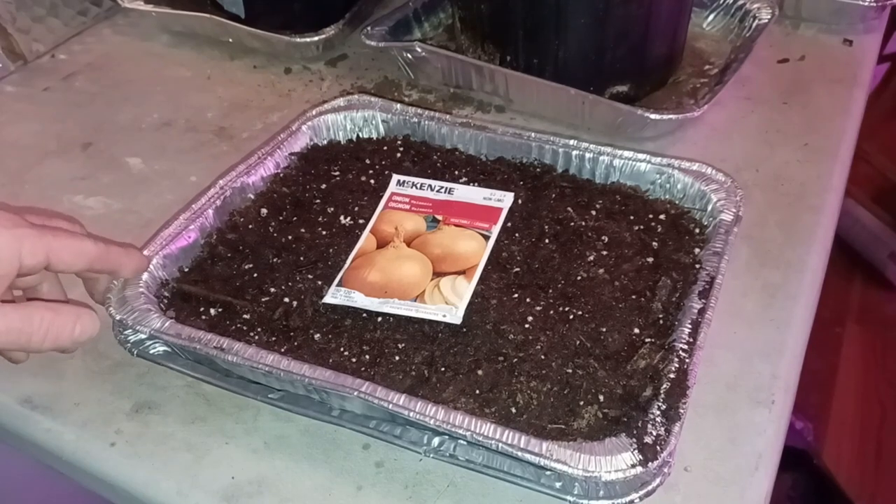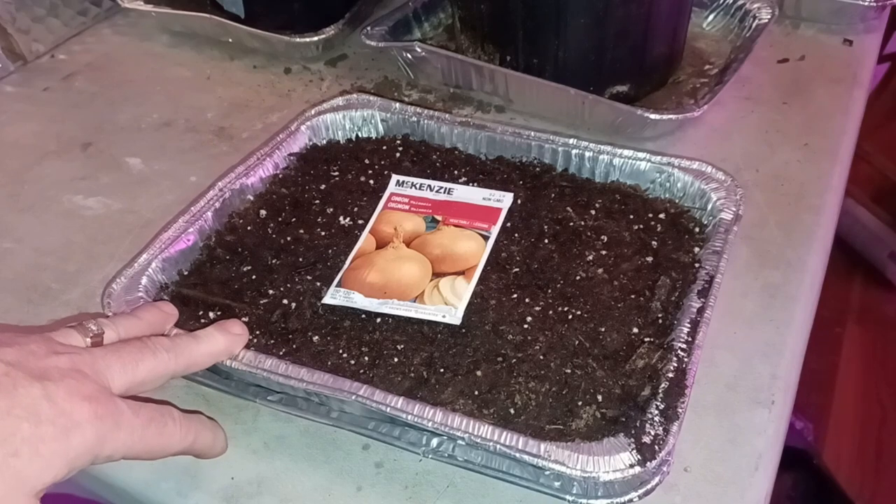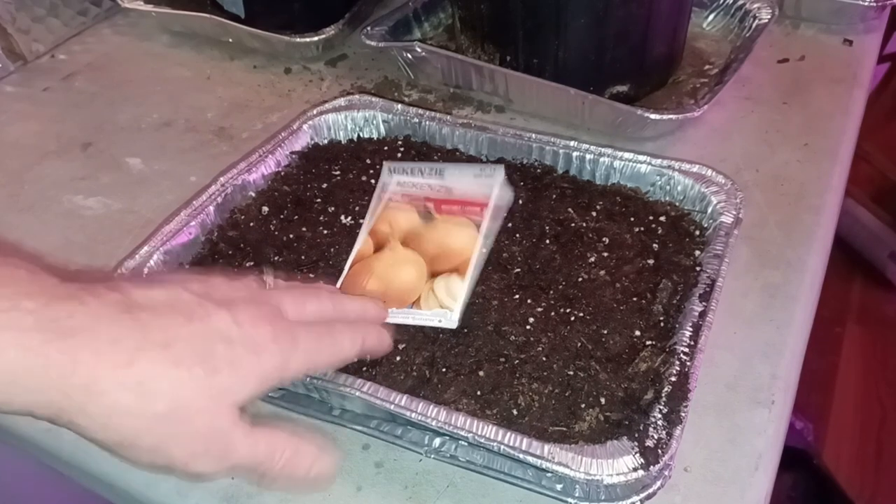Hey everybody, Greg again here. I asked my wife what she really liked me to plant in the garden this year and her immediate response was onions. So guess what? I'm going to plant some onions.